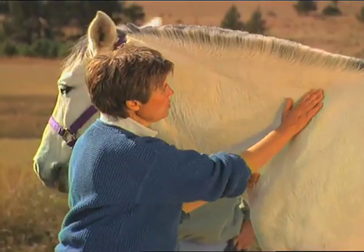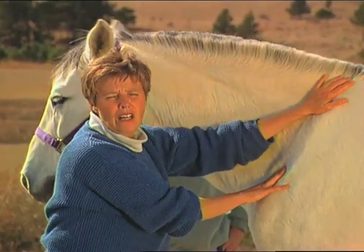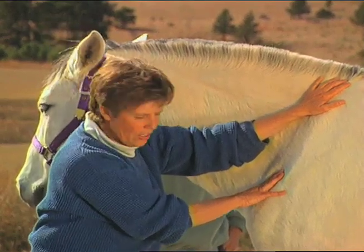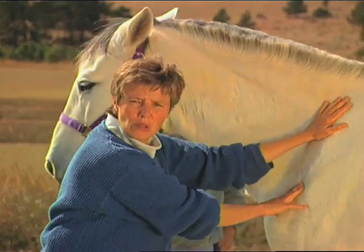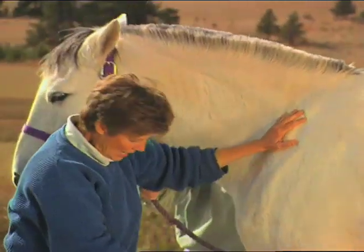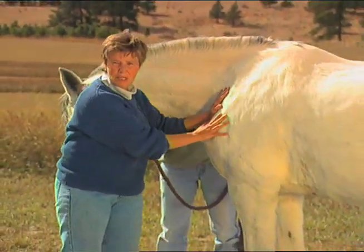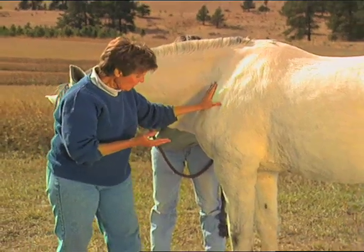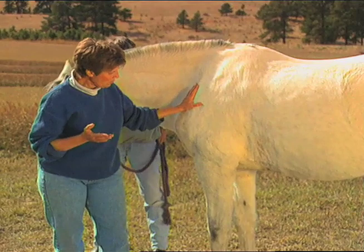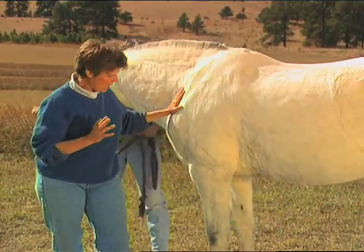After you do that, the horse will most often give you a relaxed look, or they'll turn their head to you, or they will just kind of yawn. Then you want to observe the horse. When I say observe the horse, we're looking for chi energy imbalances on this animal's body.